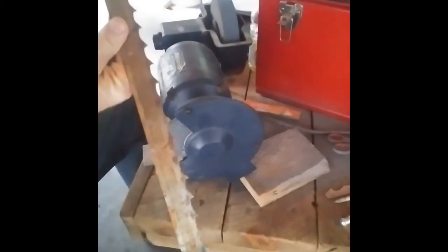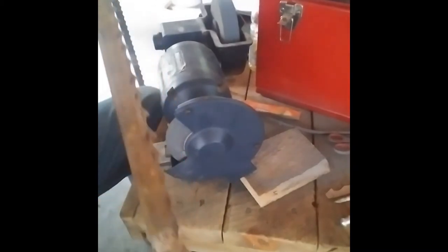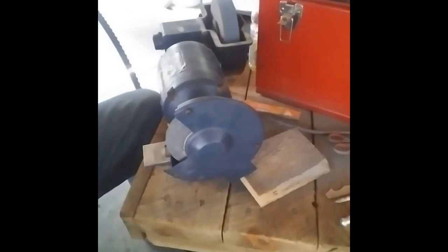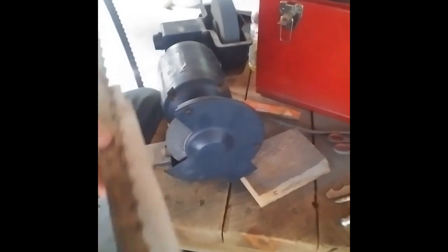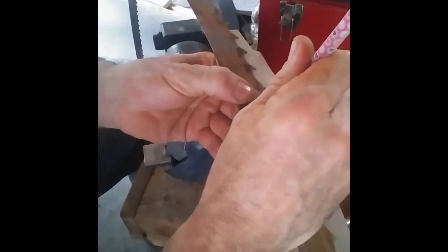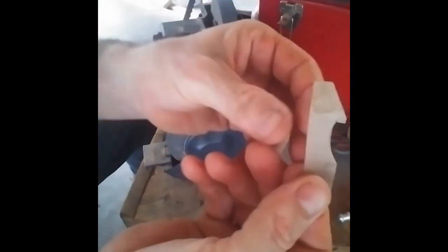I got this bandsaw blade — this blade is used for milling out lumber from logs. A buddy called and wanted it sharpened up. To sharpen it, I took a chunk of cardboard, took a pencil, and drew out the shape of one of those teeth on it — right there, that's roughly the shape of one of those teeth.